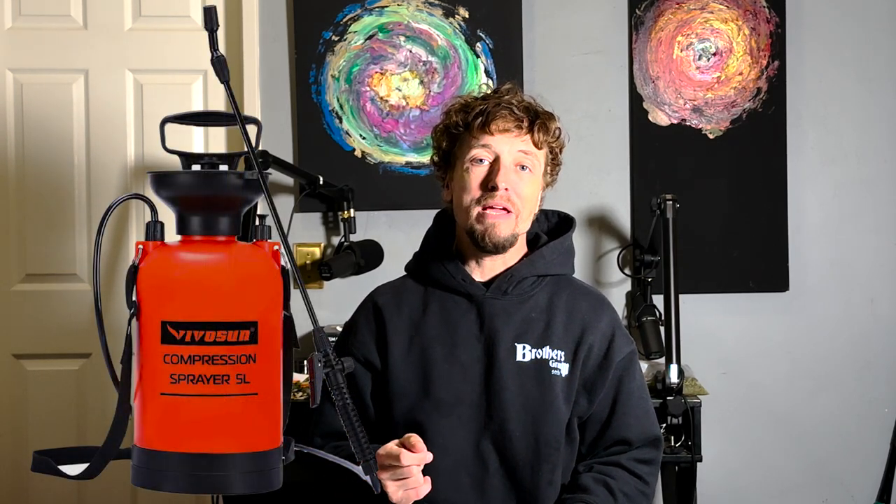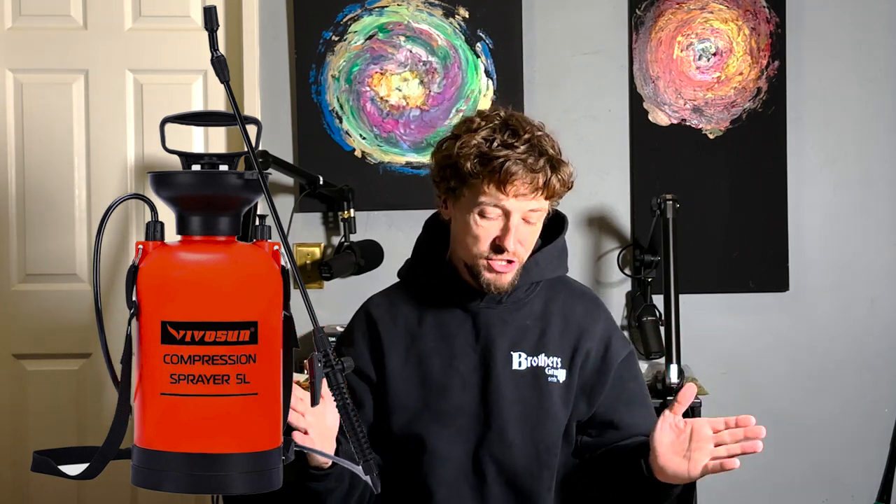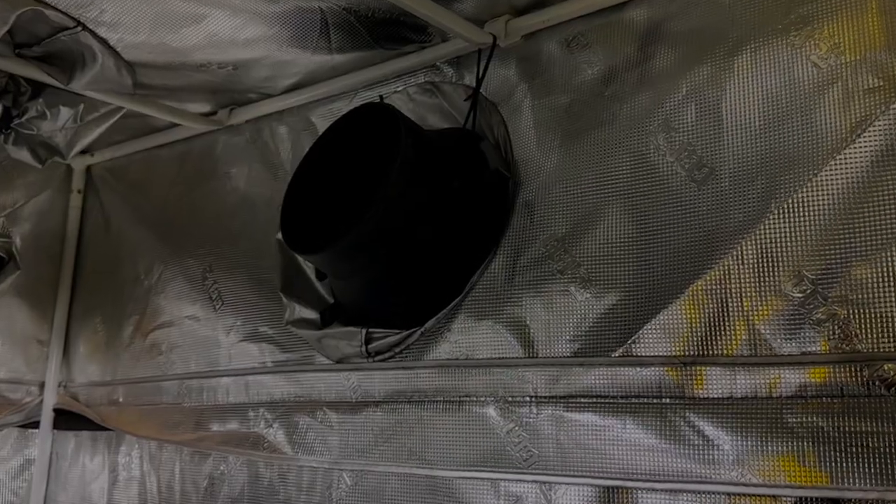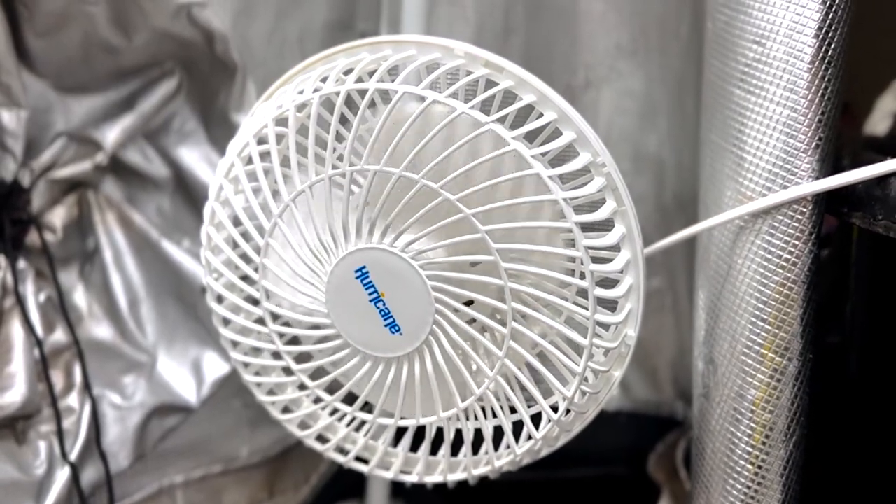Other supplies include your Vivosun pump sprayer. I name that brand because it lasts and lasts — I just can't believe how long it's lasting me. I have two: one for watering the soil and another for pest control sprays. You'll also need a hygrometer, a soil moisture reader, a jeweler's scope, a light timer, a dehumidifier, a humidifier, an exhaust fan for your grow tent, and a small clip-on fan.